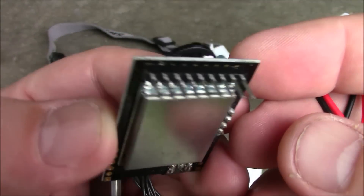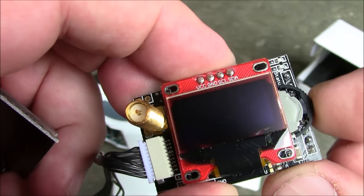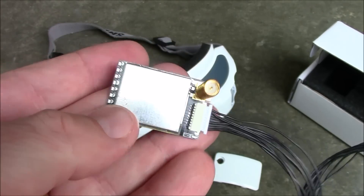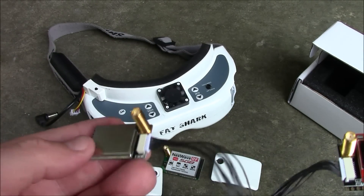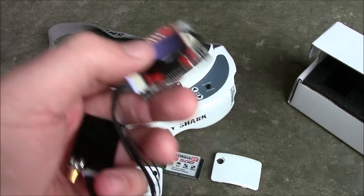It looks like this, and these pins just slide into your Fat Shark goggles. You have your little toggle switch here to go up and down and select the different modes. Then this side goes into the opposite side of the goggles so that you can have the diversity receiver from the two different antennas.